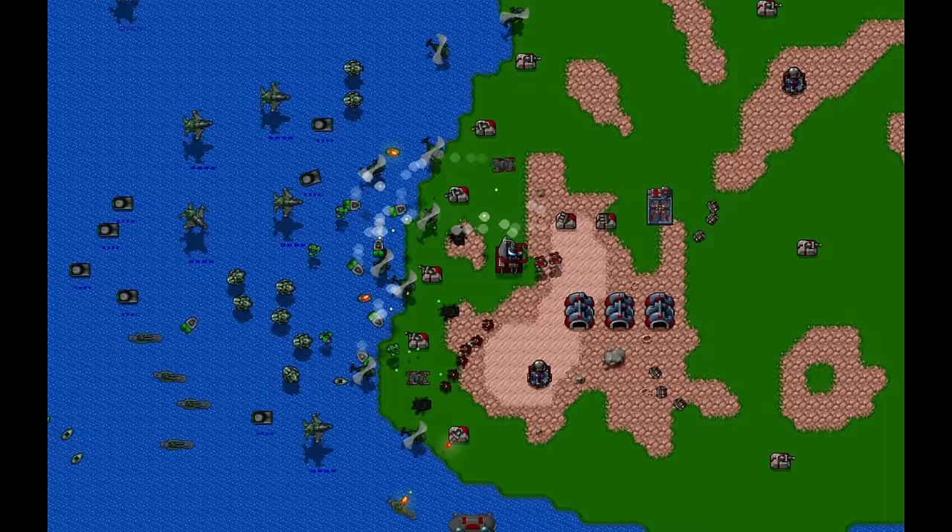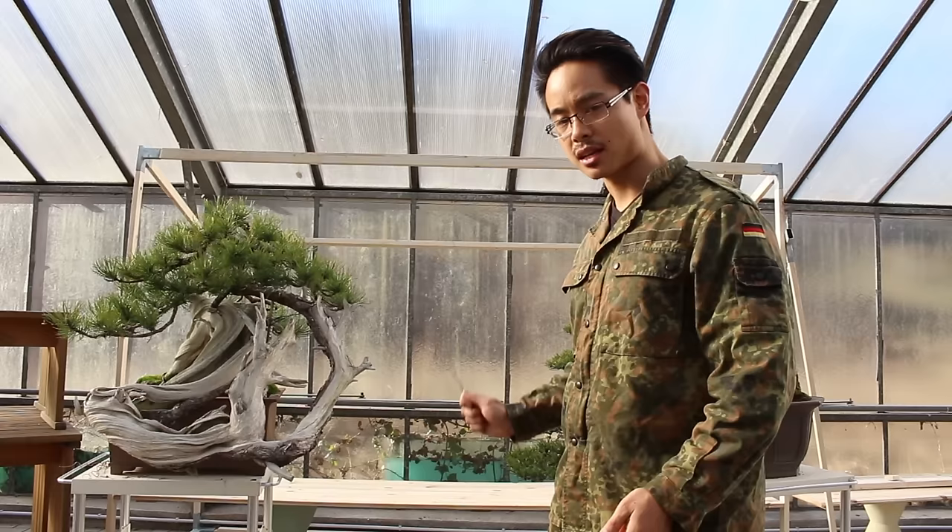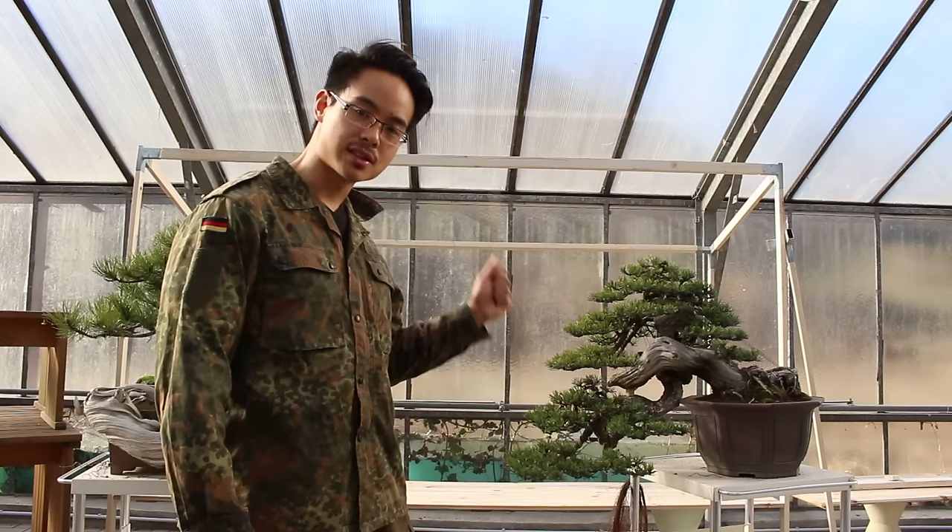Welcome to another episode of Wonder Secrets. I am Captain Bonsai and I'm going to show you today. First, a question: what tree is this?